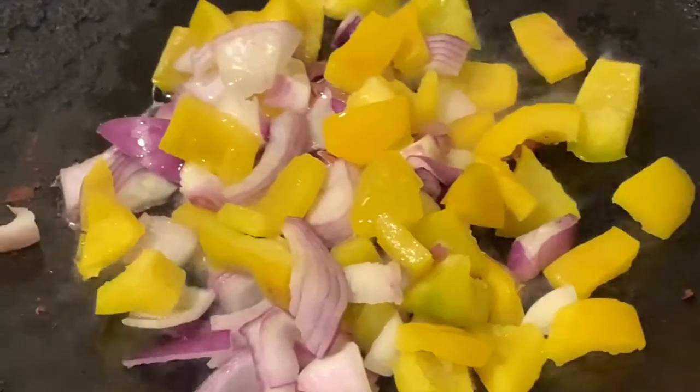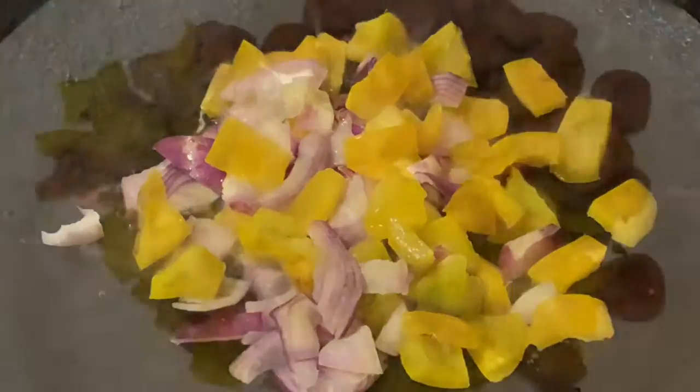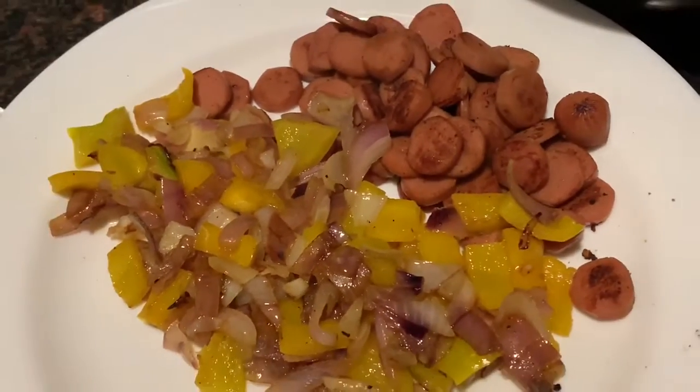I'm gonna take half a chopped onion and half a chopped bell pepper and sauté the veggies. Now you can see the sausages are done and the veggies are nice and soft, so it's time to prepare the pizza.